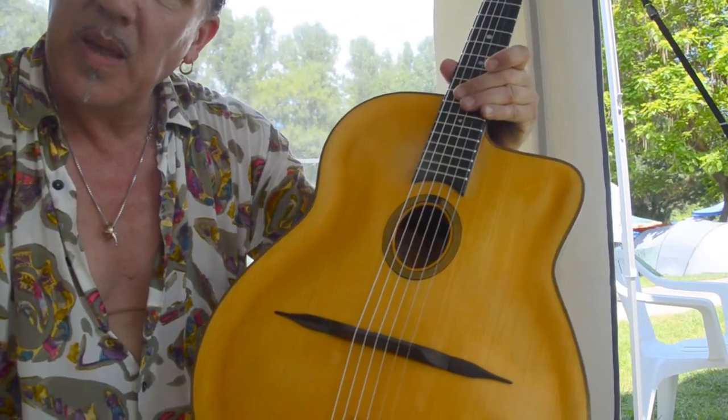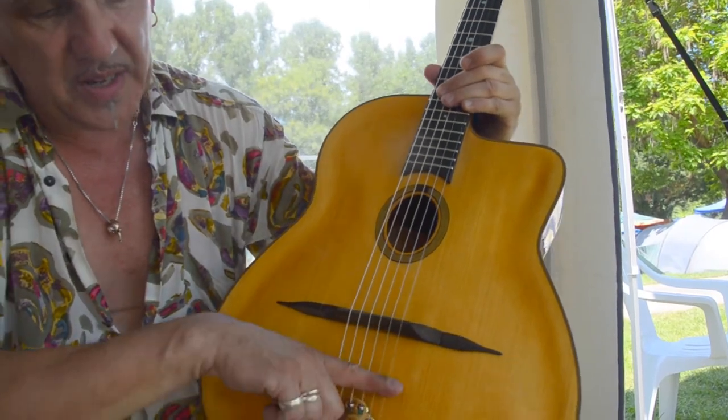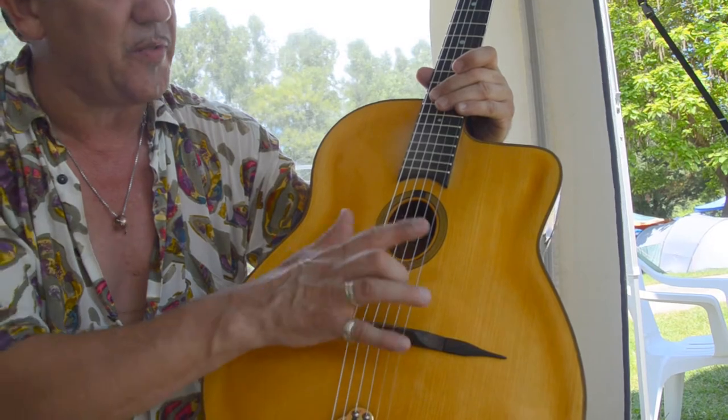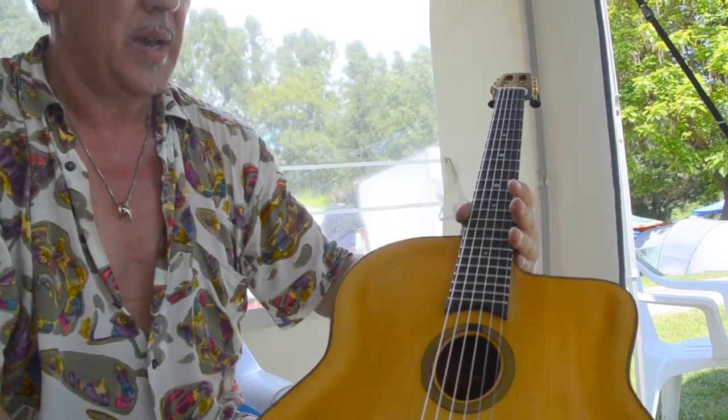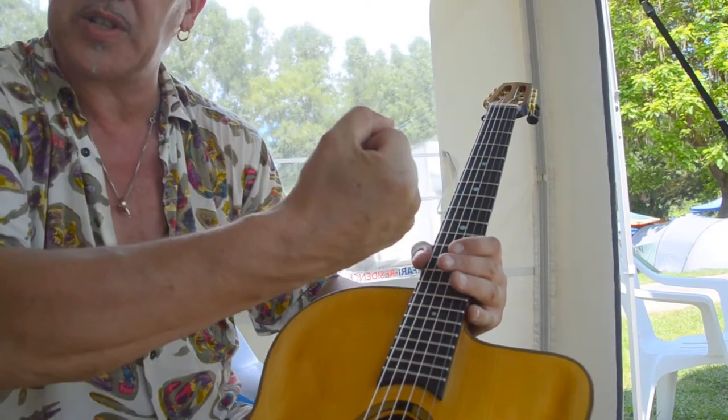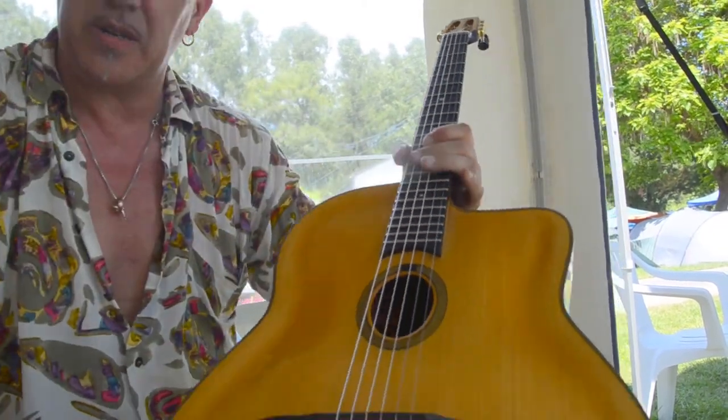Regarding the strings — what brand are they? These are just a first set; they will be changed. It's a brand new guitar and the neck needs to adjust a little, just to take the first tension. After that we're going to change the strings.